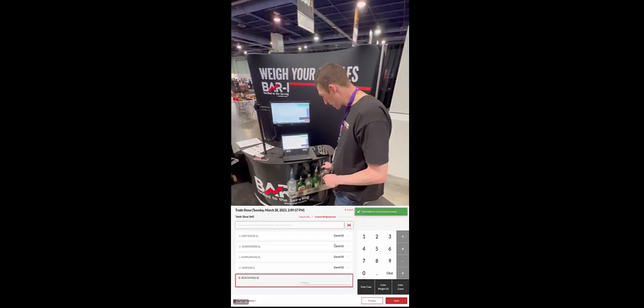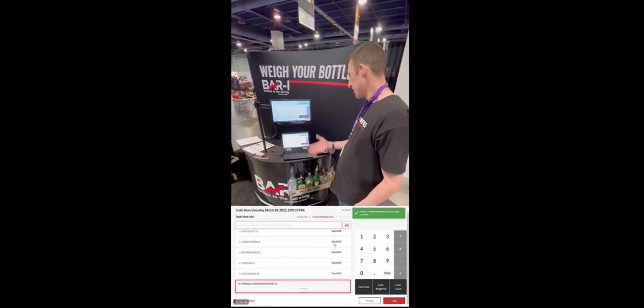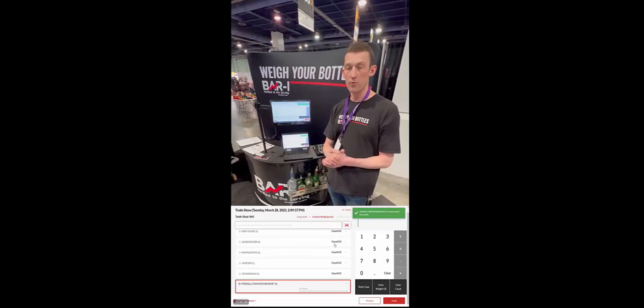We've got a database of 32,000 items, so any of your popular items are already in the system. So setting up your rail is as quick as that — no big work required.